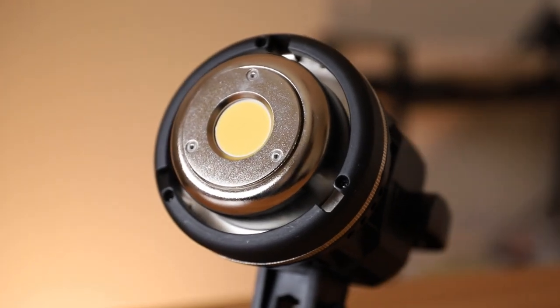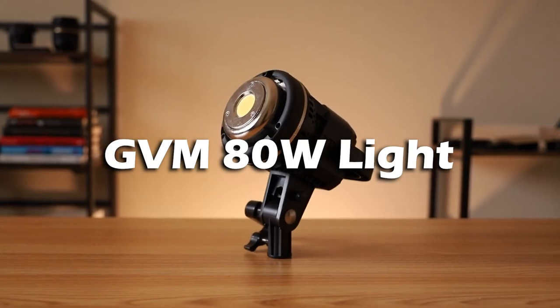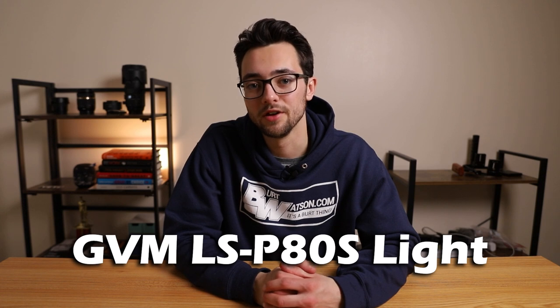Lighting is a very important aspect of filmmaking, whether it's just for YouTube videos or more professional films — lighting will take your video quality to the next level. And that's why today we're reviewing a pretty decent budget-friendly video light kit, the GVM 80-Watt Light, also known as the GVM LSP-ADS Light.